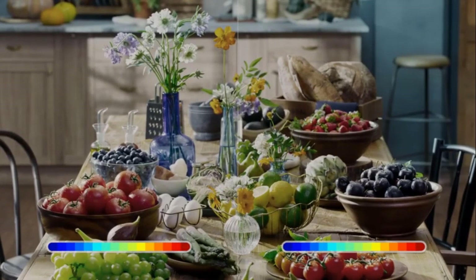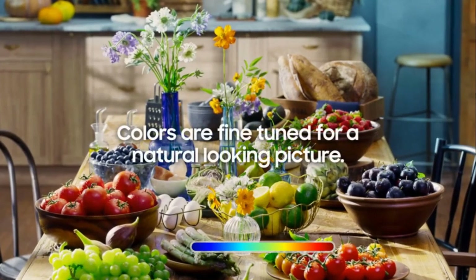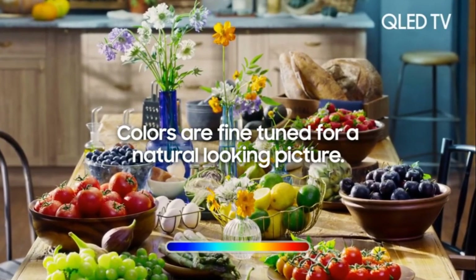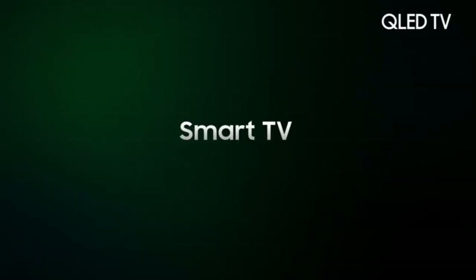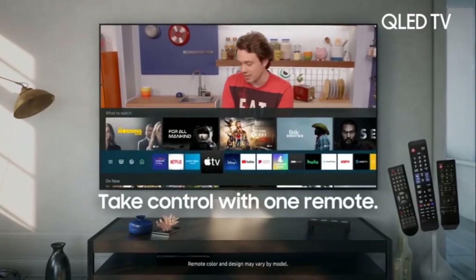Although not great, color rendering was good on this TV without being calibrated. Colors were nicely saturated and tonally accurate, and I was generally pleased with the TU7000's color presentation, even though it doesn't have wide color gamut capability, which would have allowed this TV to display a wider color range when viewing HDR content.